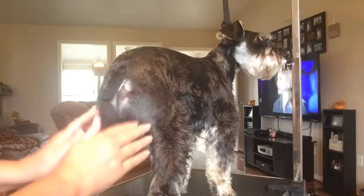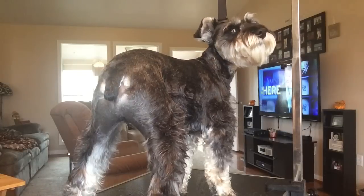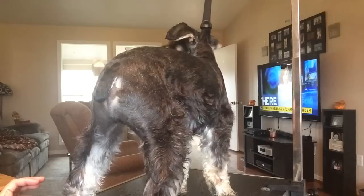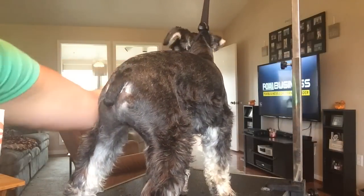I just clean up right under here and their whole tush area — it's nice and clean. The next video I'll probably do the front chest area and more around the neck area.